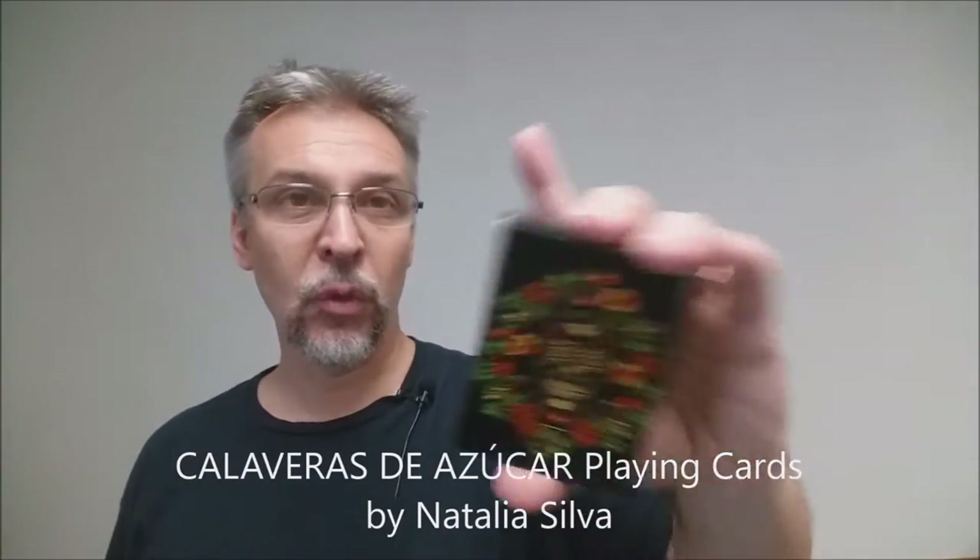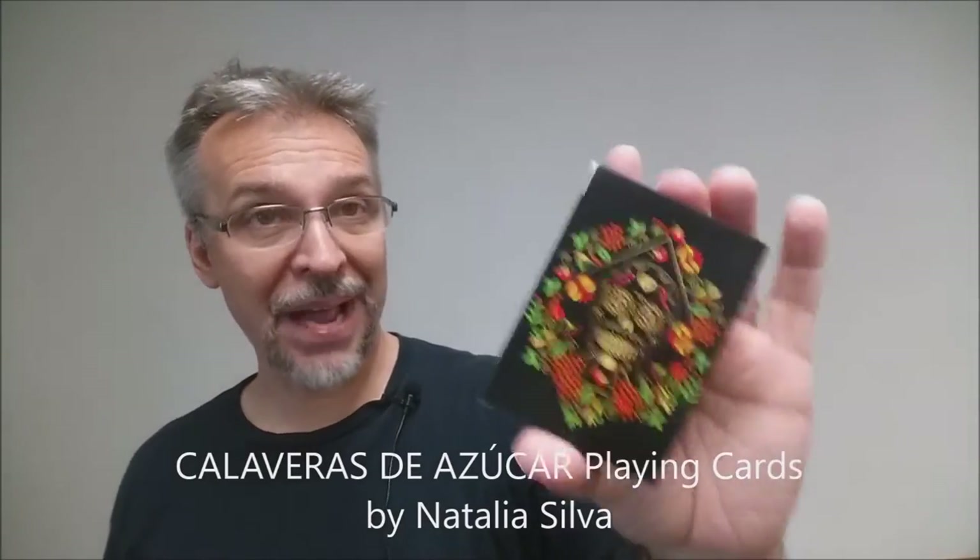It's a Kickstarter project going on right now. It's from Natalia Silva. You might remember Natalia did the Christmas deck for Penguin Magic, and since then she's done a couple of other successful Kickstarter campaigns. This is her latest one, going on right now.